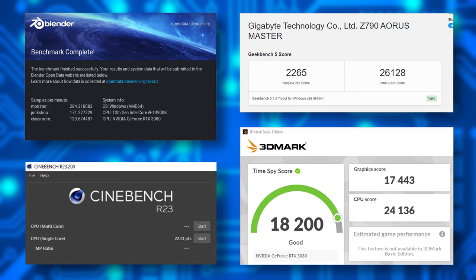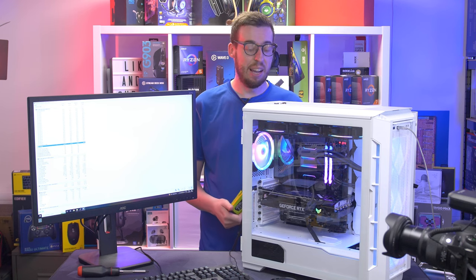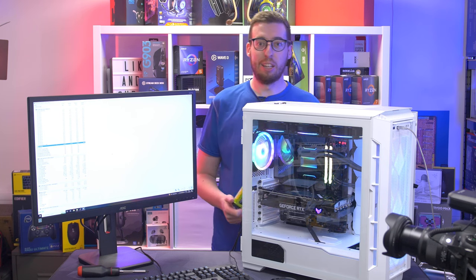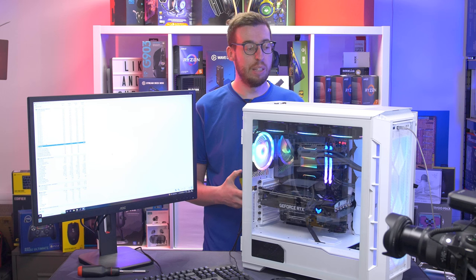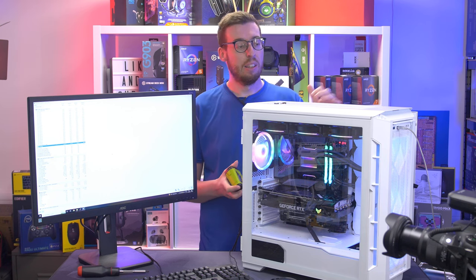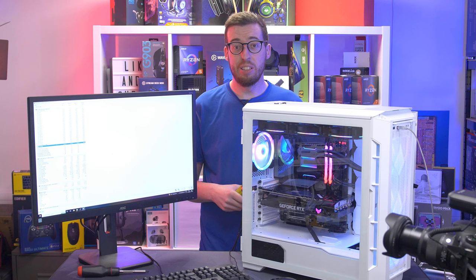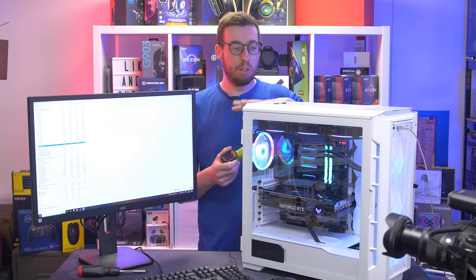All these benchmarks are free software you can download yourself — I'll leave links in the description. So guys, that was my build of the 13900K with the 3080 — absolutely blistering speeds, especially Cinebench at 39,000 points, which is ridiculous. A couple of thoughts on the build: if you're building in this white case with black components, I'd recommend routing cables to the headers at the bottom of the motherboard, it looks cleaner. The black cables stand out against the white quite a lot.